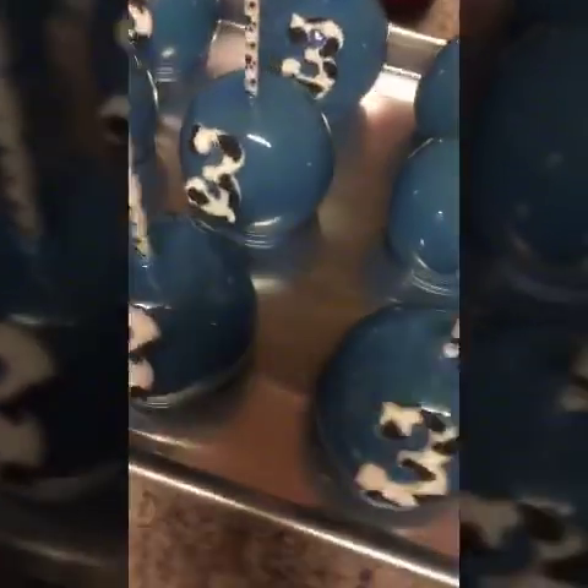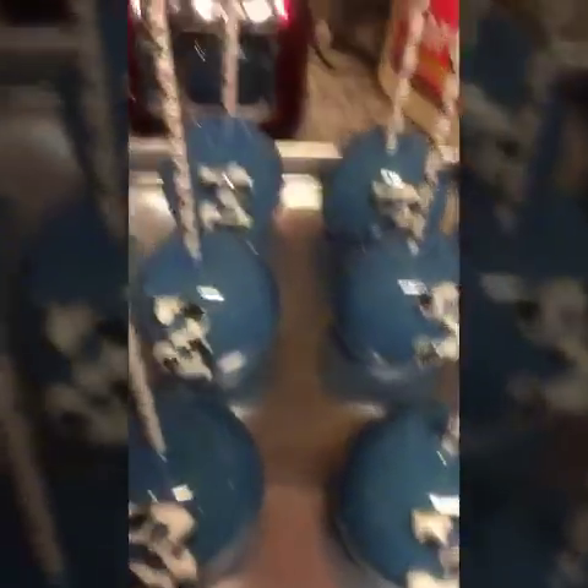Now that I've finished that batch, I'm filling my pot with water and placing it on the stove on high to boil and get the remaining candy out. Now I'm going to show you how to place the images on the stick — be right back.